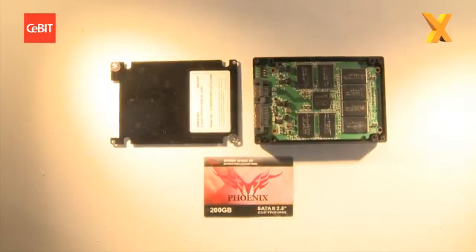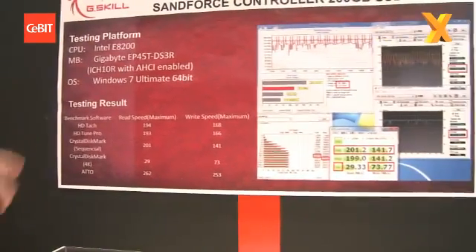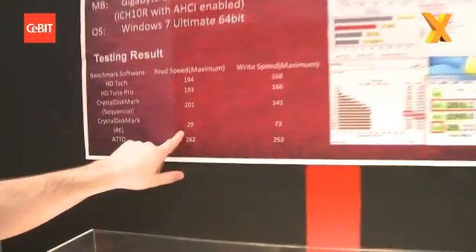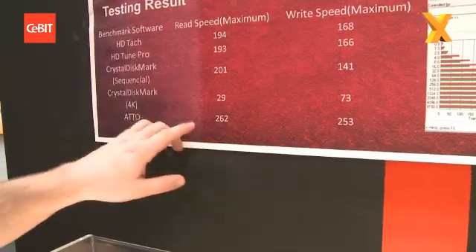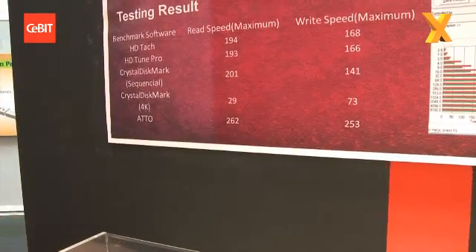This is the new Intel E8200 platform, and the thing you want to notice here is look at this Crystal Mark score. This is an early sample so these are just rough benchmarks, but you've got random access scores of 29 and then 73 there for the write as well.